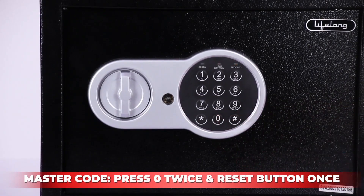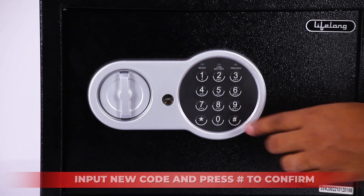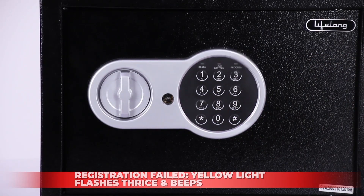To set the master code, press zero twice. Input a new code and press hash to confirm. The yellow light should flash and beep twice. If the yellow light flashes and beeps twice, registration has failed.